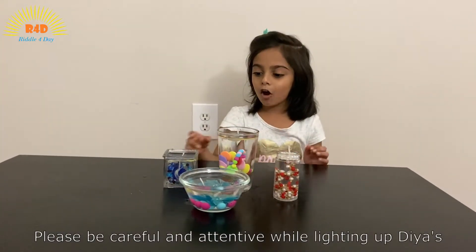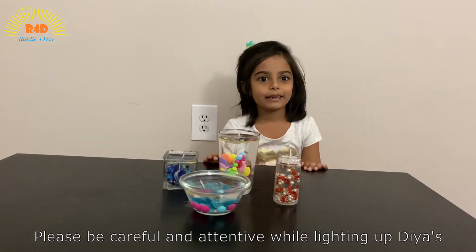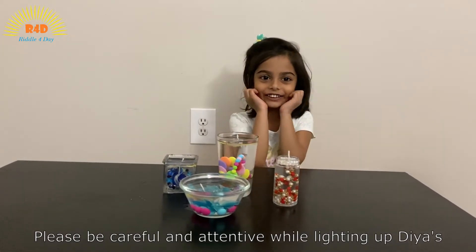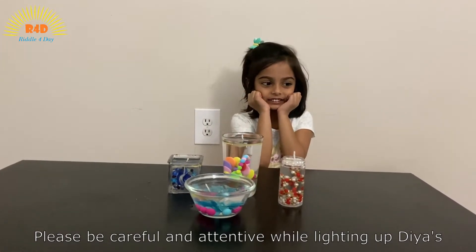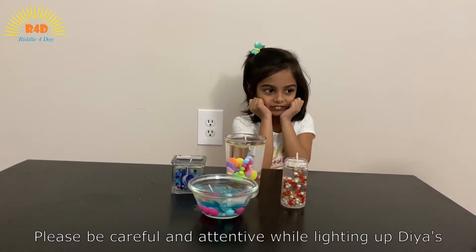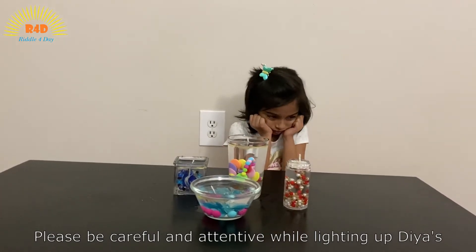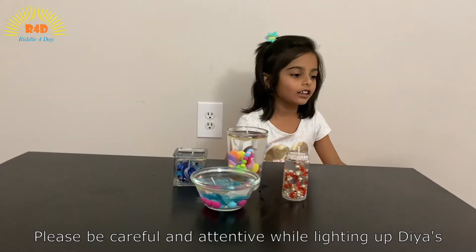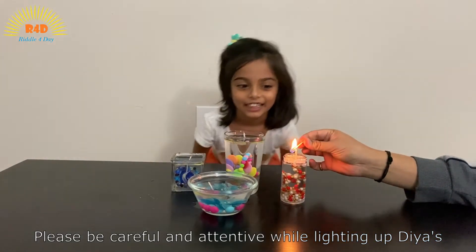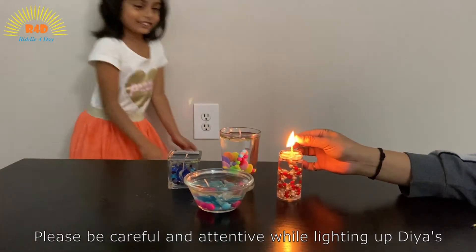With the help of an adult, please light your diyas up. My daddy is going to help me. Yay! They are going to look pretty. Try the other side — I'm going to sit away.